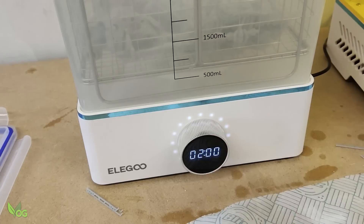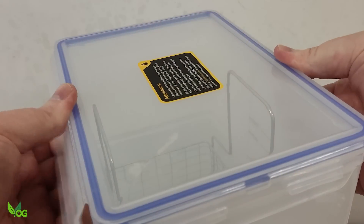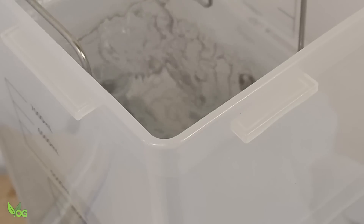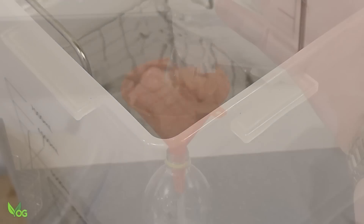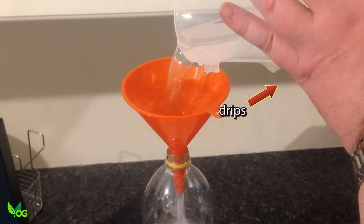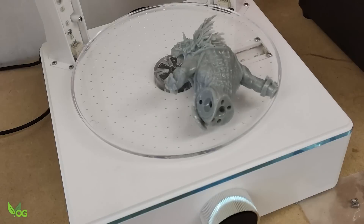There is a lid which I didn't bother attaching, and I noticed that the corners of the tank are nicely square — that makes pouring out the content much easier. Rounded corners, like those on the Anycubic Wash and Cure, can lead to capillary action, resulting in drips and mess. After a quick blast of air, I was ready to cure.